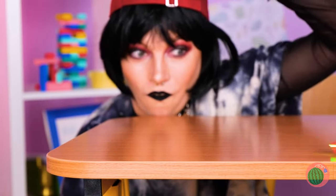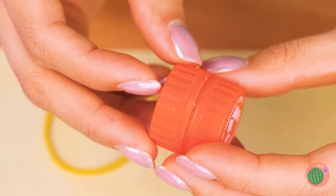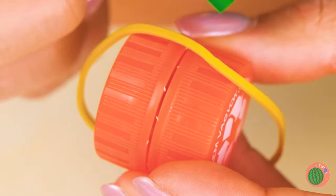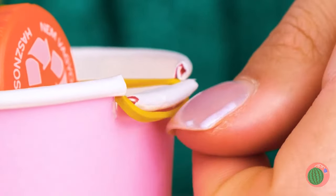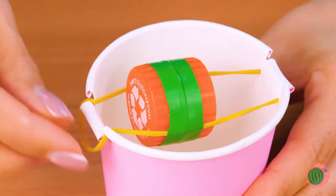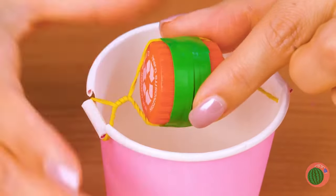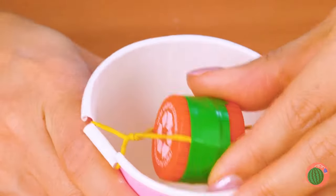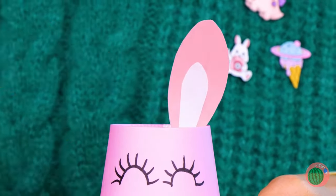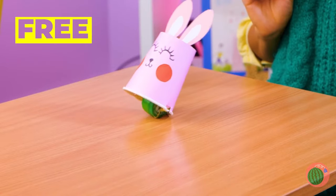Just remember to watch where you're going. Don't worry, we can make our own set of wheels. Just tape two bottle caps together with a rubber band. Add to the rim of a paper cup, flip the cup over and decorate it. Look, we've made a bunny, and it's hopping down the bunny trail.